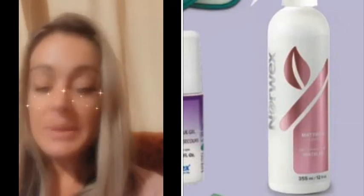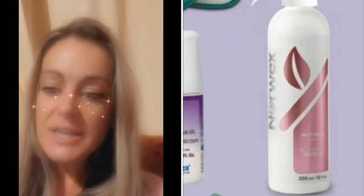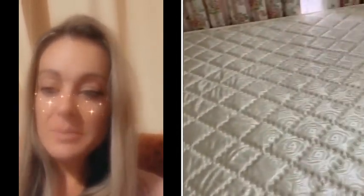So today I used the Norwex mattress cleaner and I'm so excited — I've been waiting for ages for it to arrive because it's actually designed to remove organic material from mattresses, bedding, and upholstery. It's got a probiotic enzyme powered formula.